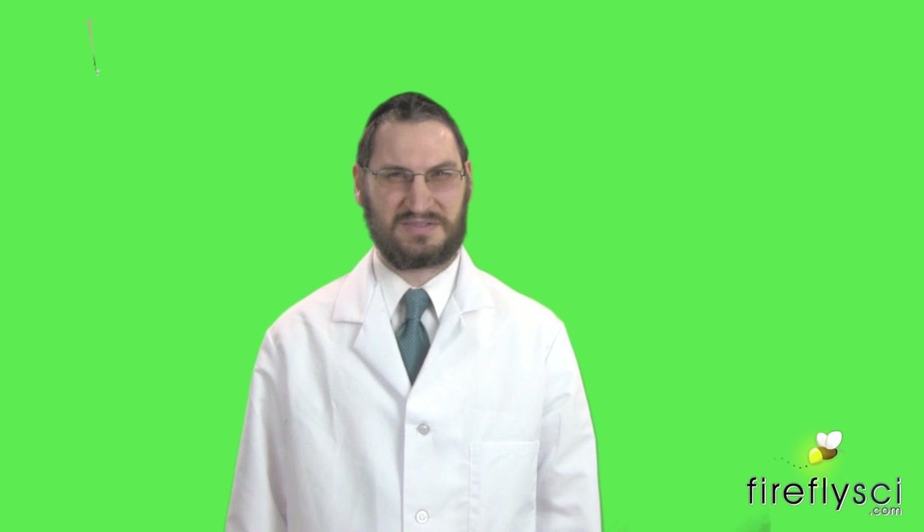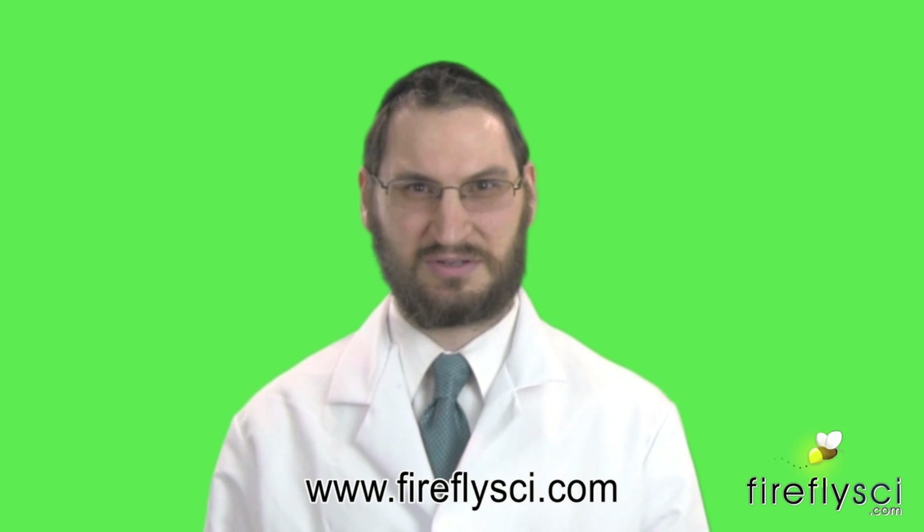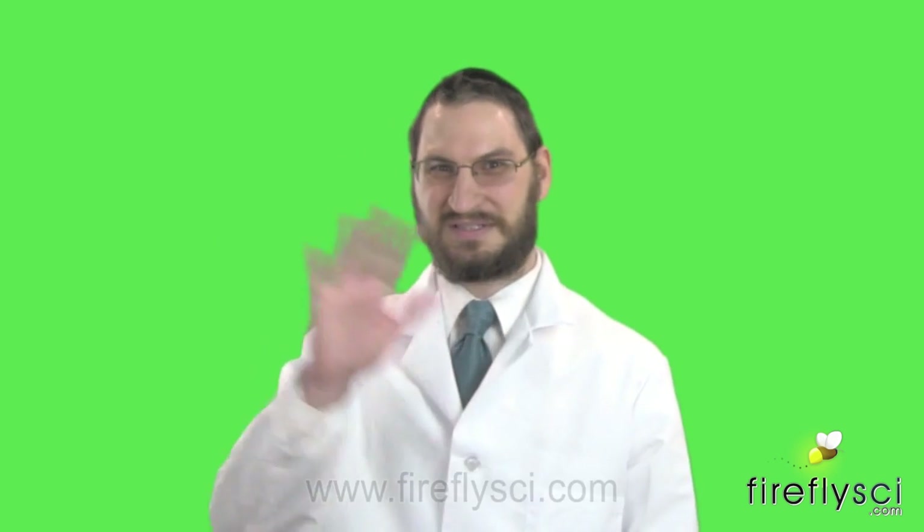Thanks for taking the time to watch this video. Please give us a thumbs up and leave us your questions and comments in the comment section below. If you need potassium dichromate filters, you can visit our website at fireflieside.com and look for the calibration kits category. I'll see you next time.